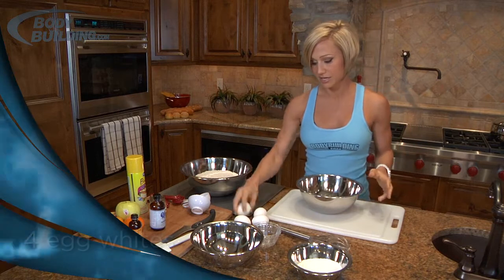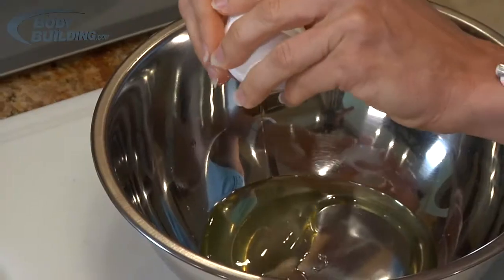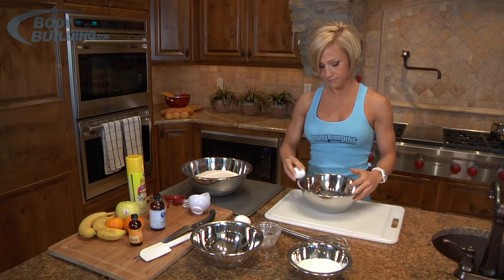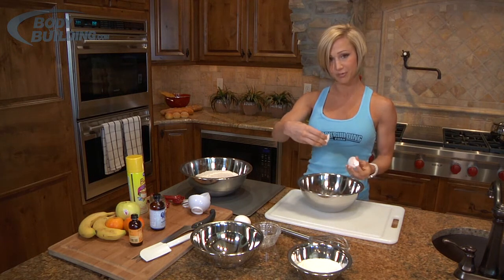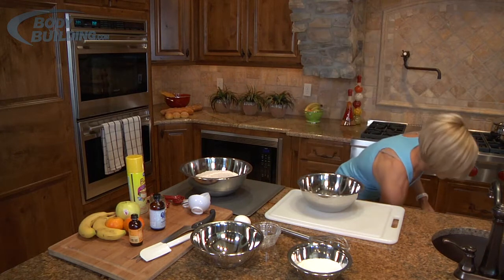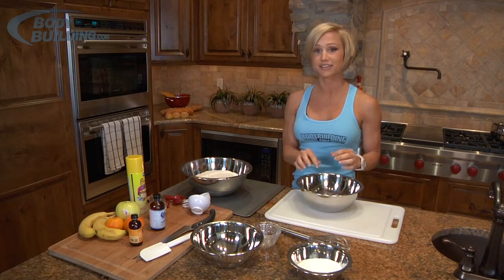Now we've got our wet ingredients. We need four egg whites, separating the yolk from the whites. If you happen to drop the yolk in, you can actually fish it out with the eggshell and get pretty much all of the yolk out. Make sure you don't get any shell in there — that's pretty important. By the way, make sure you preheat your oven to 350 degrees, which we've already done, so we're ready to go.